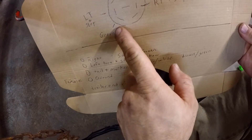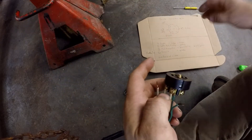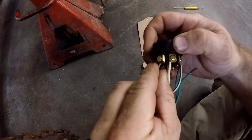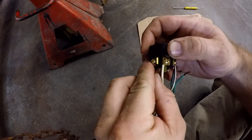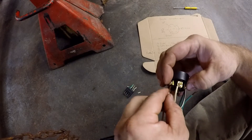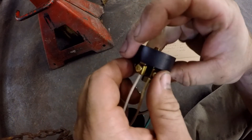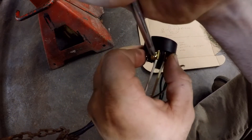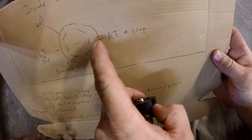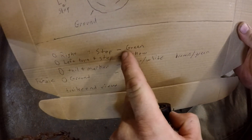Coming around the 7-blade connector at about the 7 o'clock position, we have the ground, which is white. Then to finish things up, at the 3 o'clock position we have the right turn and right stoplight, which is green.